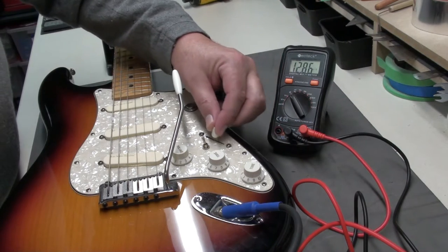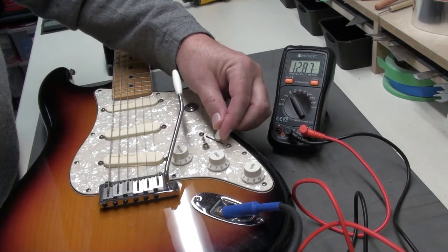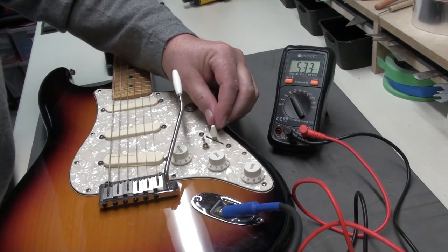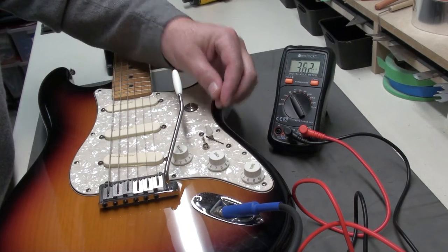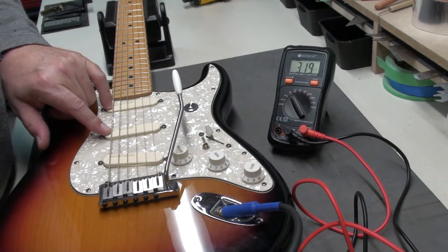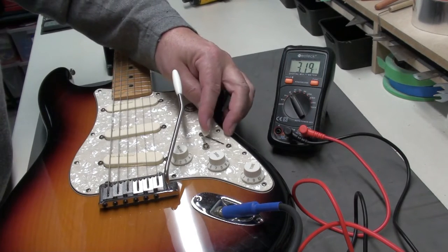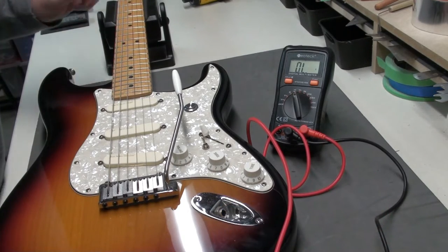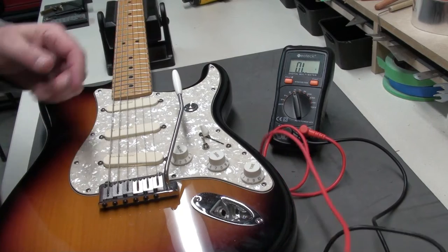Let's see about the combined pickup positions. Here we have the middle and the bridge — we're at 4. The middle was just 5.3. And now we have the neck and the middle: 3.19. So the resistance drops off quite a bit. Back to 5.34.